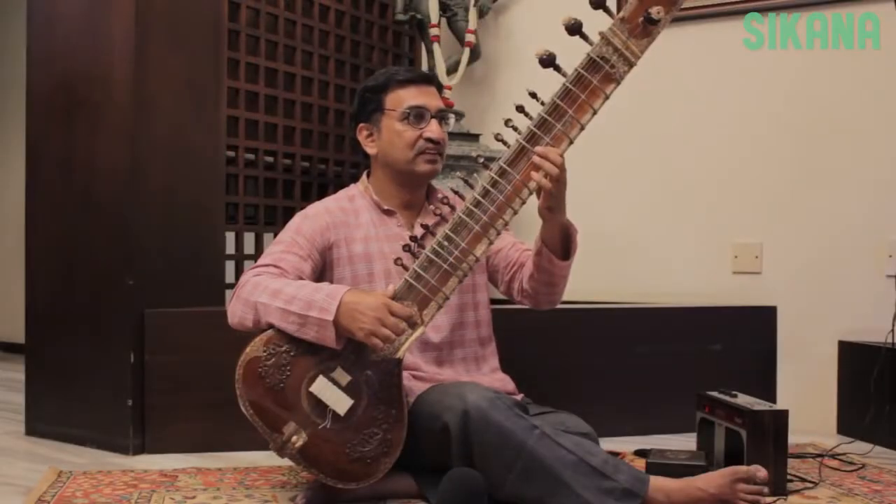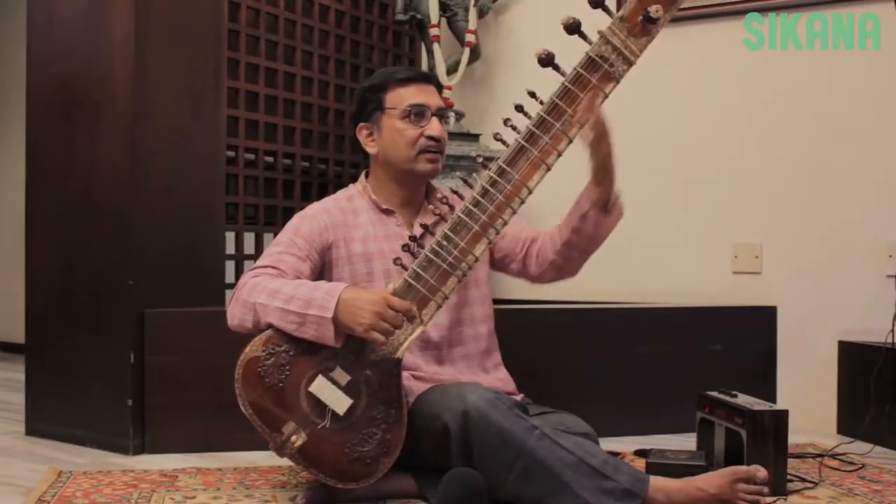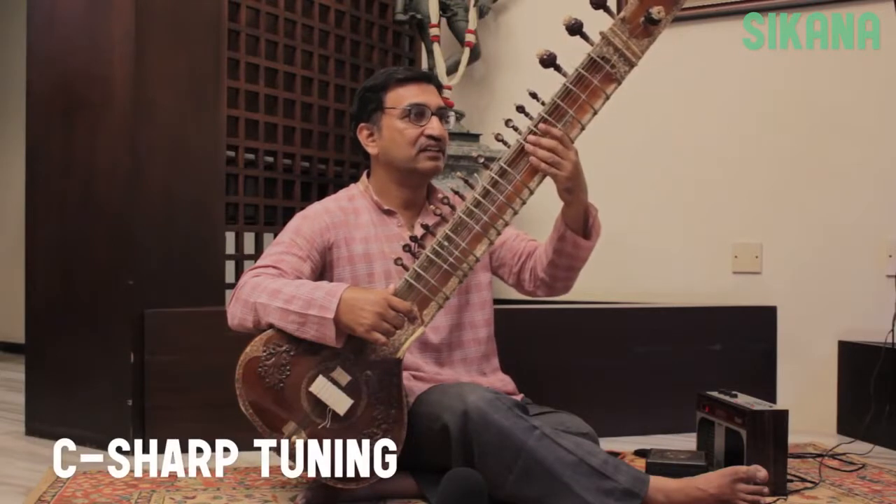The sitar contains three octaves. Let's start with the middle, or Madhya Sa. This sitar has been tuned to C sharp.